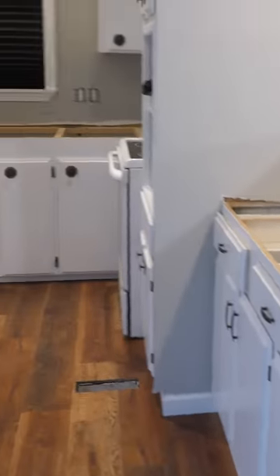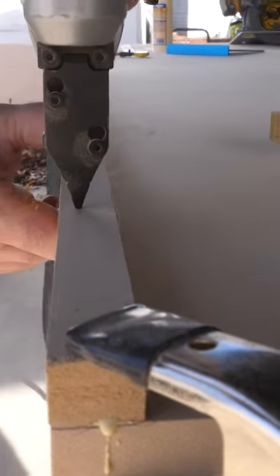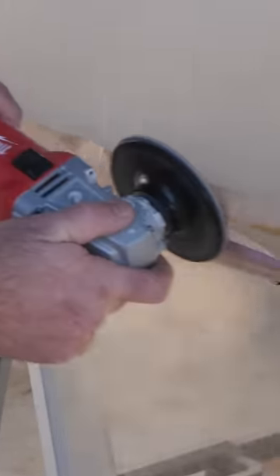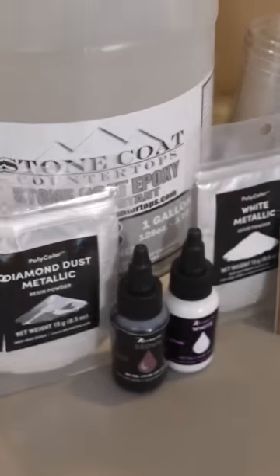A realtor told my customer you can add 20 to 30 grand to the sale of your house by updating your kitchen countertops. So that was our mission. I built these countertops on site out of MDF, then painted them white with our epoxy undercoat.